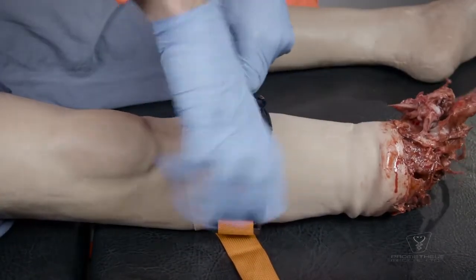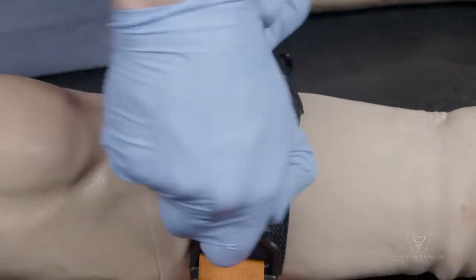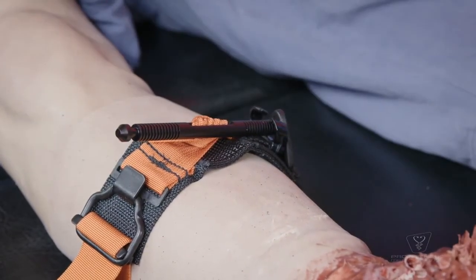Twist the windlass until the main flow of bleeding is significantly reduced or stops. Be aware that the patient may find this painful. Slip the end of the windlass into the plastic triangle to lock it into place.